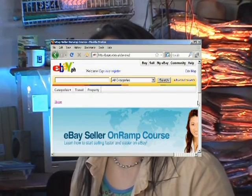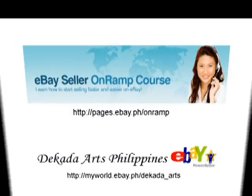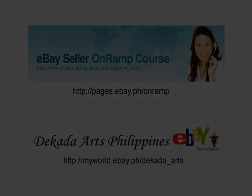PayPal and Eon is not just best for online shopping, but also for your online business. For a free detailed seller course on how to become an online entrepreneur, sign up at OnRap Seller Course at eBayPH. I'll see you there.